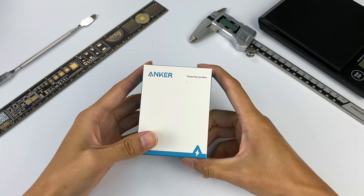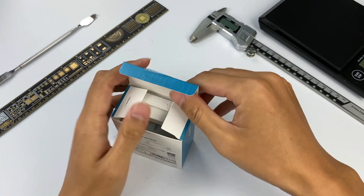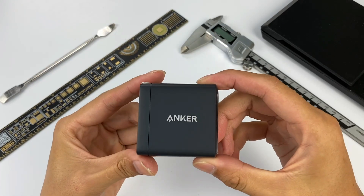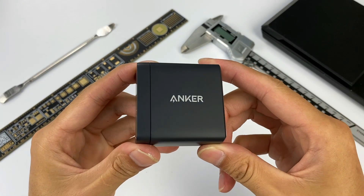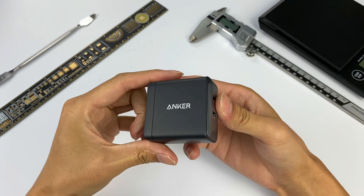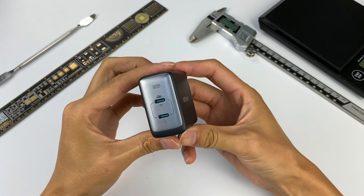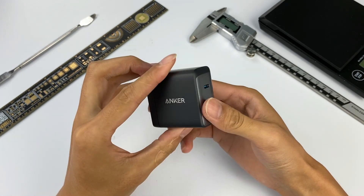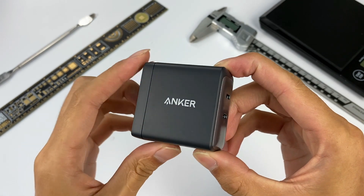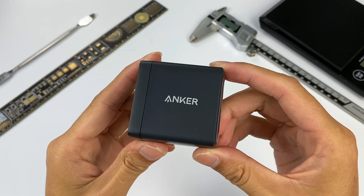From the packaging, we can instantly find it's Anker's product. It contains the charger manual and certification. Let's take a look at the charger directly.